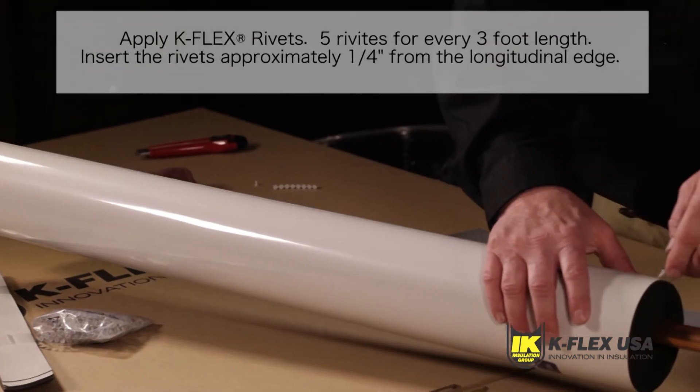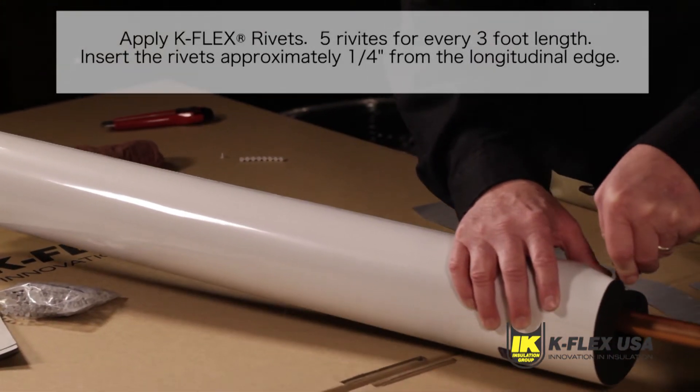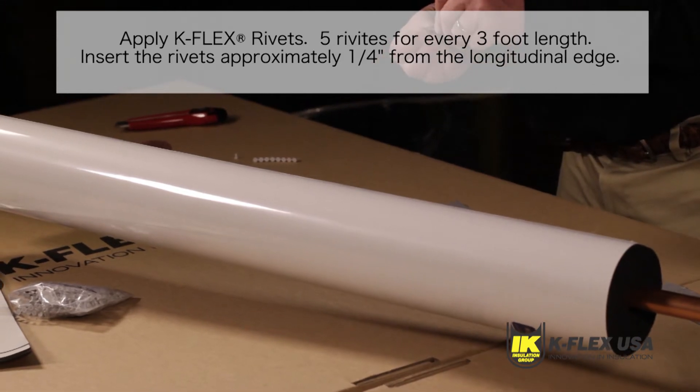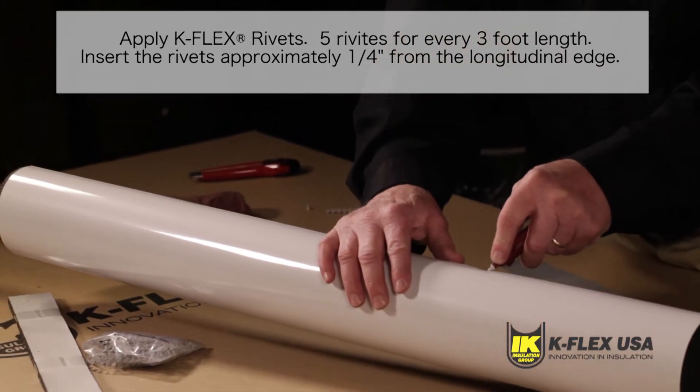Apply five rivets for every three foot length, leaving no greater than nine inches between the rivets. Insert the rivets approximately a quarter inch from the longitudinal edge.